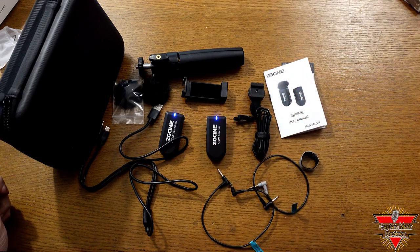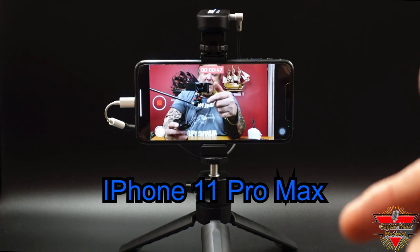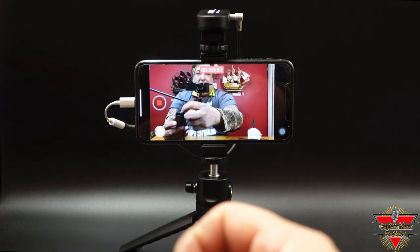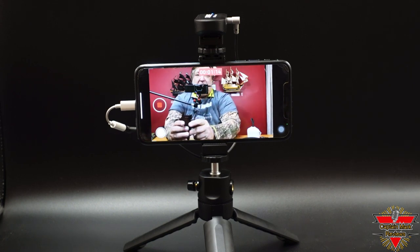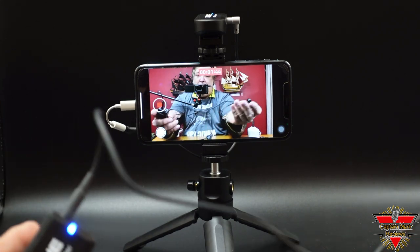I'm going to take the wireless microphone set outside to see how far I can go and still get quality audio sound. Here's an example using my iPhone 11 Pro Max with the wireless microphone — using the built-in microphone on the wireless mic. And this is what it sounds like close to my mouth if you're going to be using it for vlogging. Now we're going to hook up the external lavalier microphone.